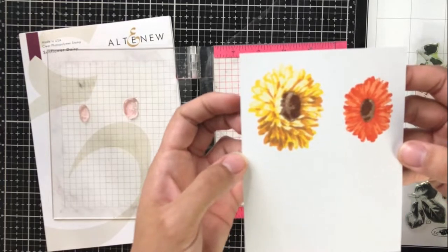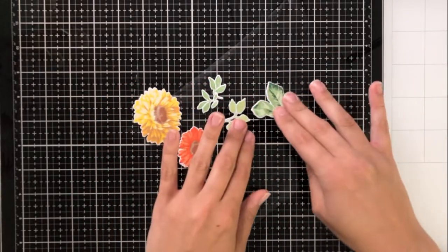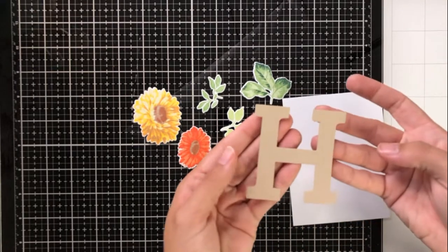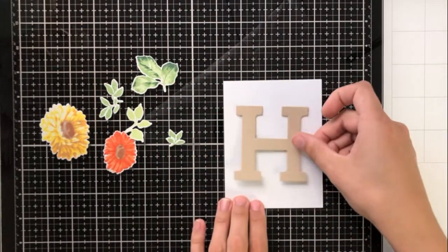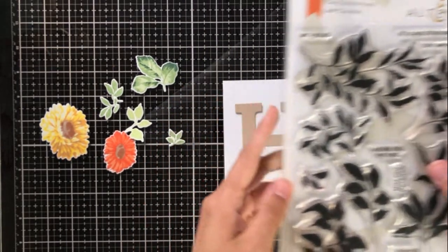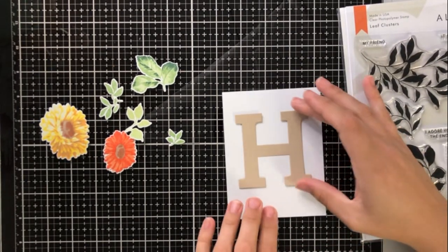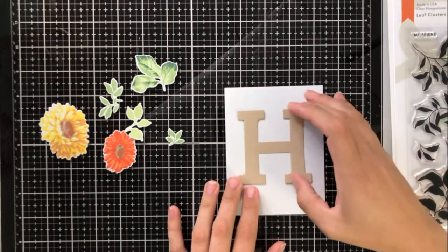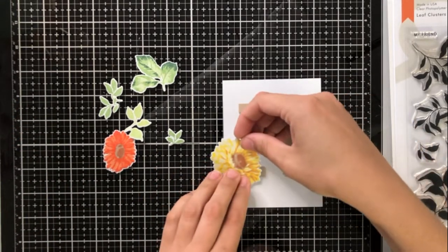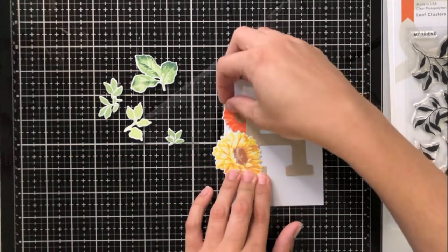Here are the finished images, and I've done some of the leaves as well. Only one of the leaves in the set is layered and the rest are just one layer. I've gone ahead and cut that Mega Alphabet H die out from craft cardstock, and as you could see in the beginning, we're going for a really nice fall theme. I'm going to take the leaf cluster stamp now and set it to the side because I'll be using that to stamp directly onto my card front. I'm just placing the die cuts around — I want them to look like they're intertwining in and out of the H.